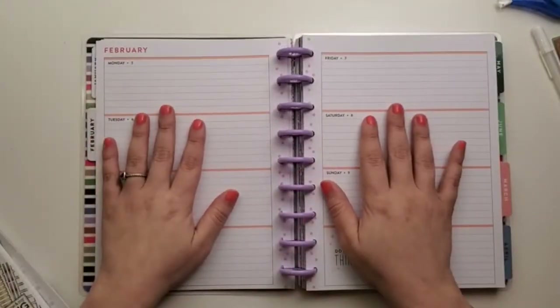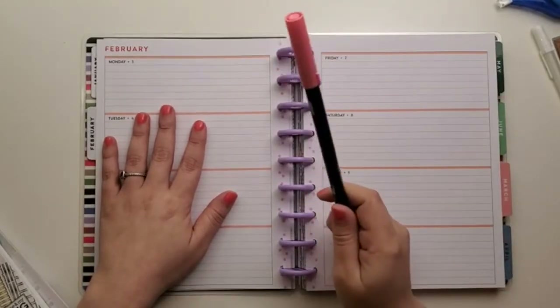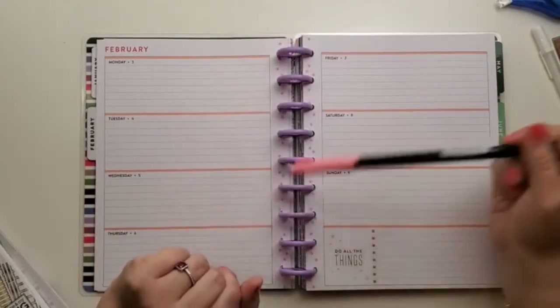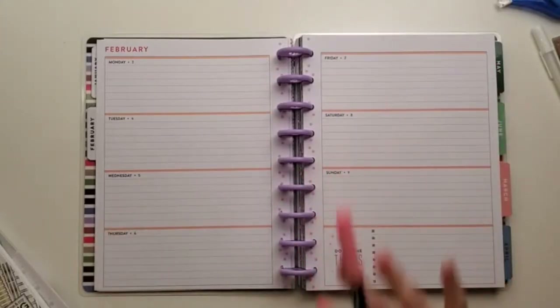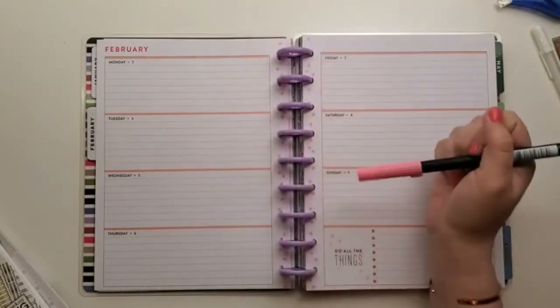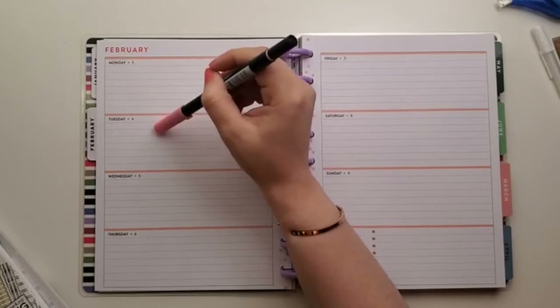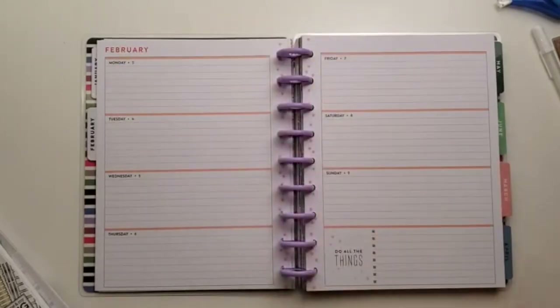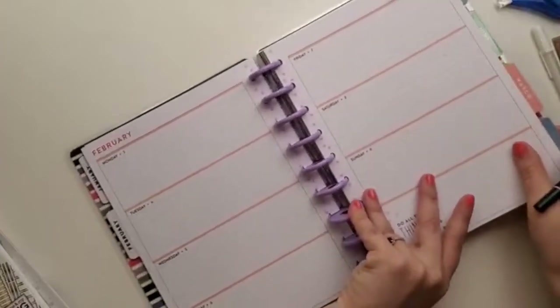The first thing I'm going to do — I think the only one that works with it — is go through all the headers and highlight them with this Tombow brush pen. I notice when I'm writing, since I write in a black pen, I kind of lose the date. So I like highlighting it so it pops out a little more. Let me run through all of them and do that.